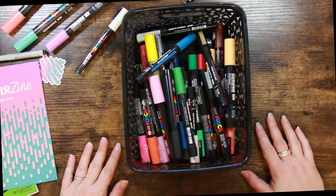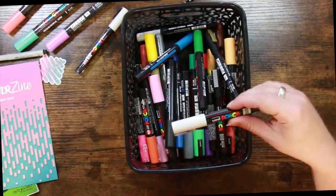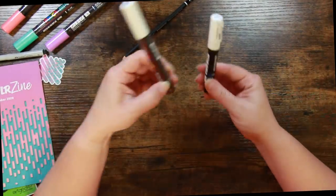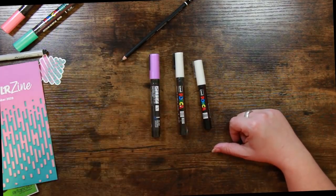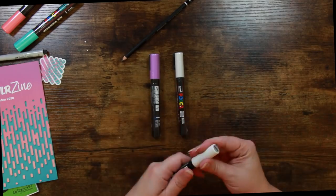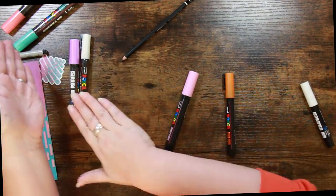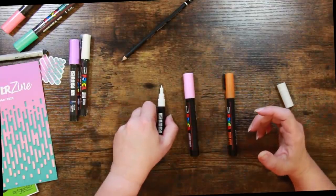I wanted to show you my basket of Posca pens — I may have some duplicates. In particular, the little white 1M I was talking about: next to the 3M it's really diddly, and next to the 5M you can see quite a difference. That's the size of nib I use for highlights and things. I'm not going to open the new ones if I have duplicates — if there are any I don't have, I'll open the ones from the box.